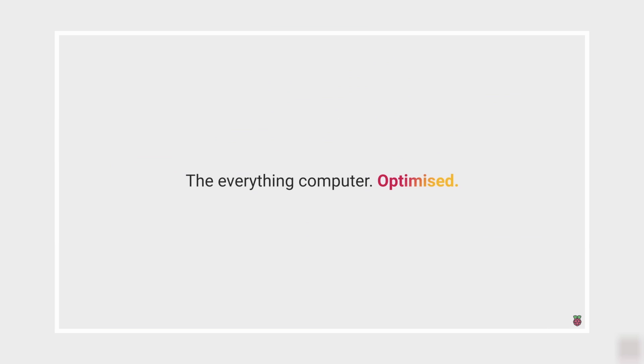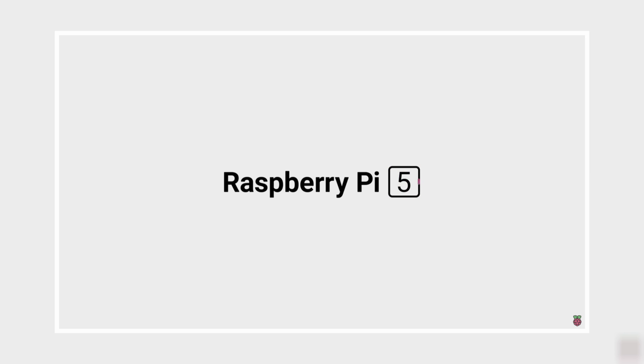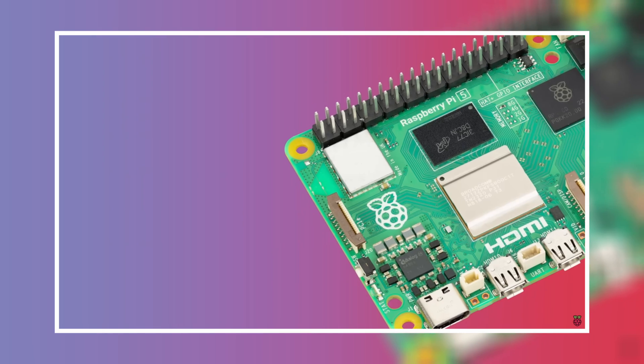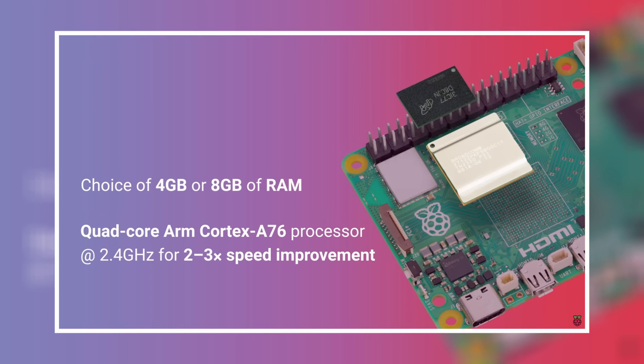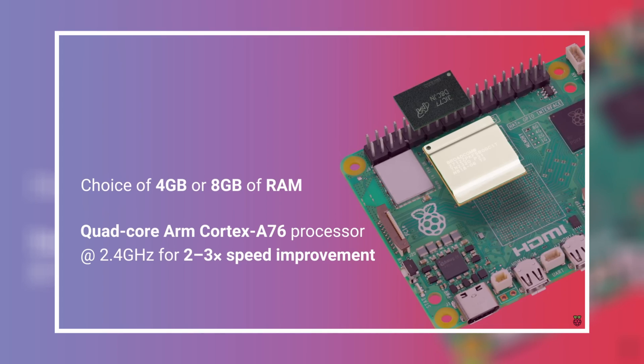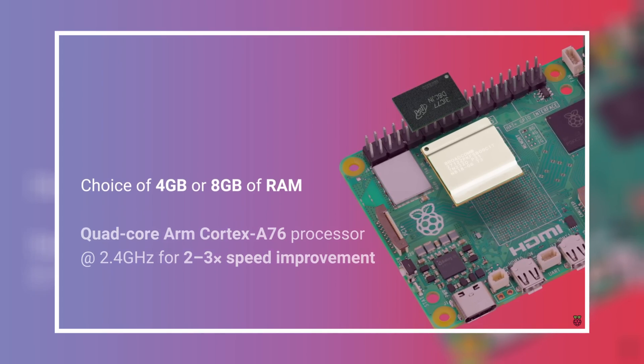It has a gigabit Ethernet NIC with support for PoE, power over Ethernet. It has two four-lane camera and display transceivers. It has a PCIe 2.0 expansion interface that you can use to attach things like an M.2 drive. It has the Raspberry Pi standard 40-pin header. It has real-time clock support powered by an external battery, so it can keep time without an external resource. And this one finally includes a power button, which some of its competitors already have.